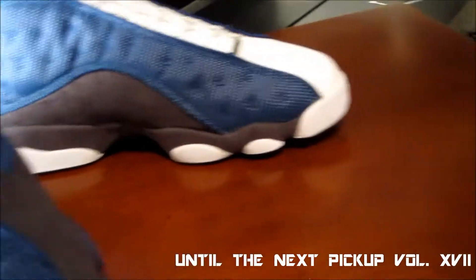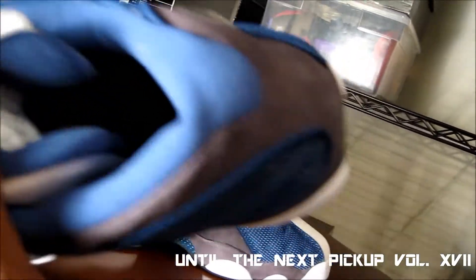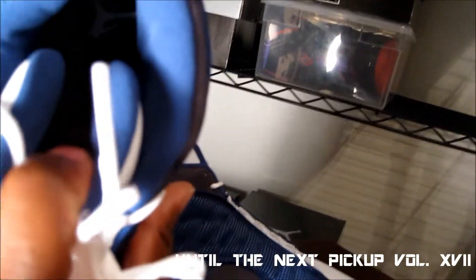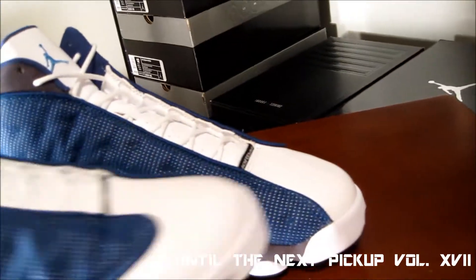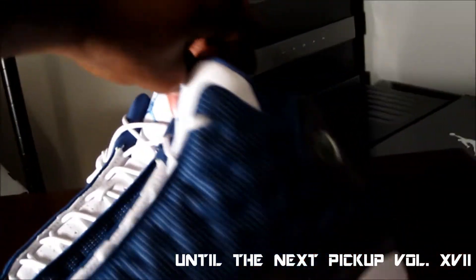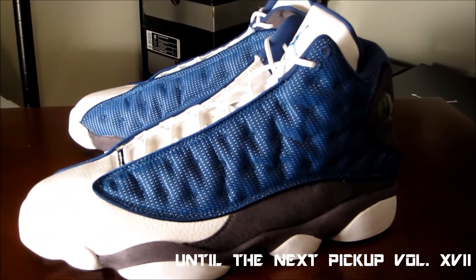Jumpman circle right there, your carbon fiber — spot it. On the inside, you kind of see it — you gotta take my word for it. You have your white Jumpman. Another shoe with a lot of detail, but not a lot of detail — easy to describe, not much to get into on that portion of it. But you know how we do it, man — let's get on to the on-foot.